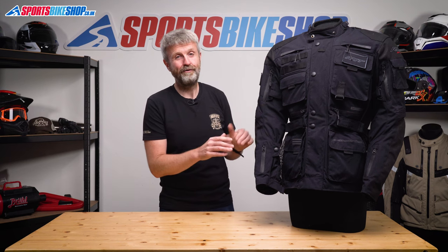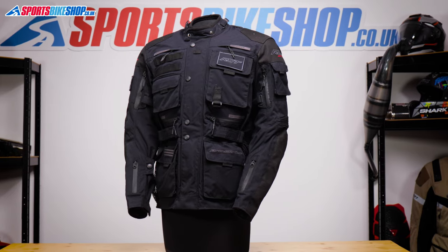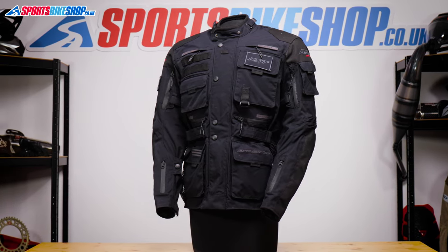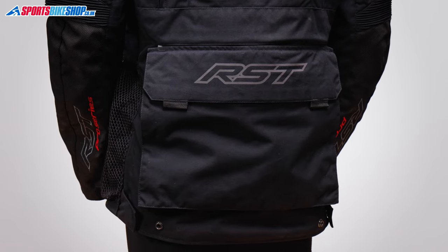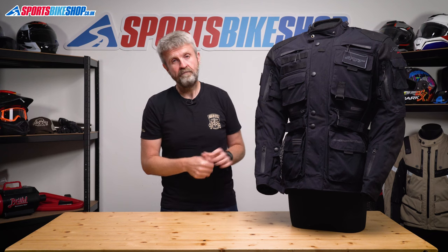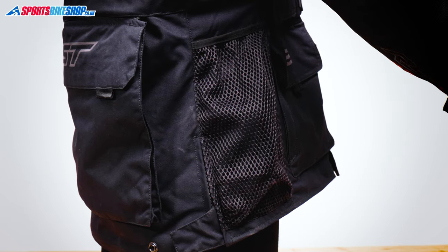Pockets are normally a quick run through on textile jackets, but this might make up the bulk of the video as there are 10 exterior pockets on this one. You get 4 on the front of the torso, 1 at the top of the upper arm, and then 1 at the base of each sleeve. There's the map pocket on the lower spine, like you get on loads of jackets, and this one can be taken off and used as a separate bum bag.